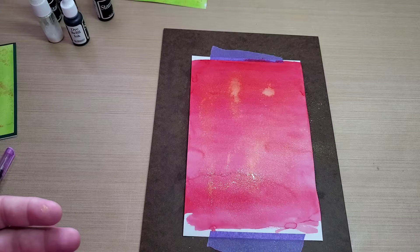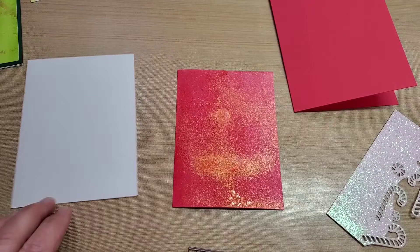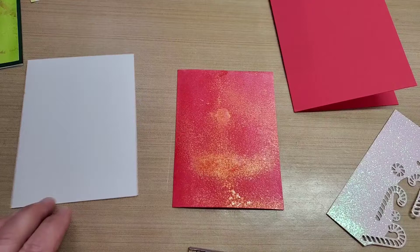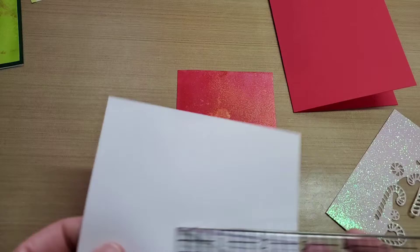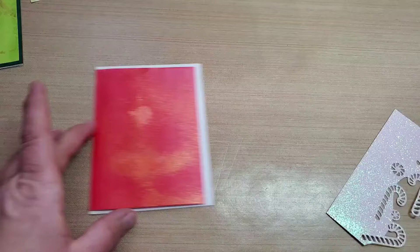So we'll let that dry — I'll hit it with my heat tool — and then we'll come back and use this fun little candy cane Stampin' Up die. All dried up, and I cut it down to three and three quarters by five. Then I cut out a white panel that is four by five and a quarter to mount this on top of. Then I cut out an A2 size card base in poppy since we did use the poppy ink on this.